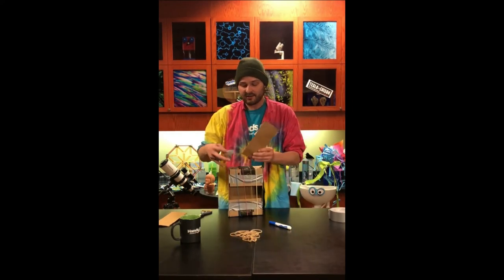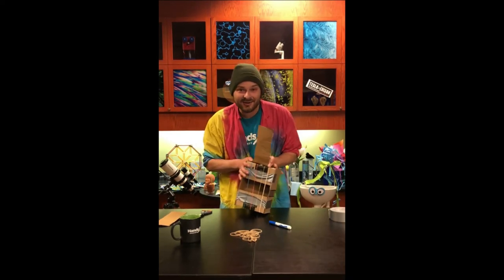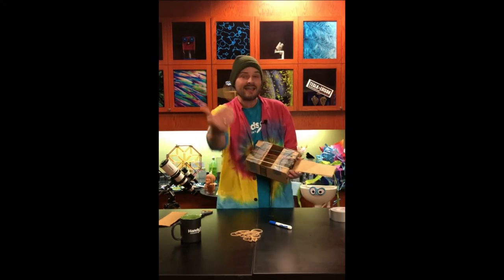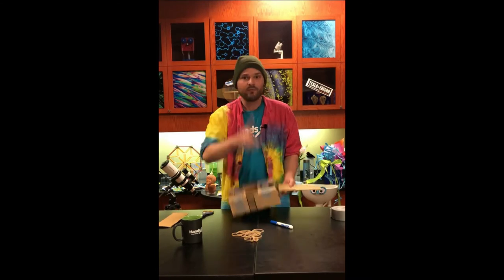We can use the flap of the box to tape on as the neck of the guitar. Just fold down one end, place it on the side, and slap down some tape. Once you've built your guitar, you can of course decorate it, personalize it, paint it, and make it look unique and individual to you.